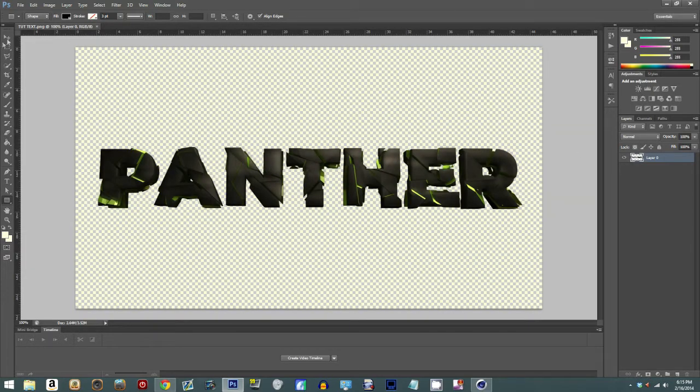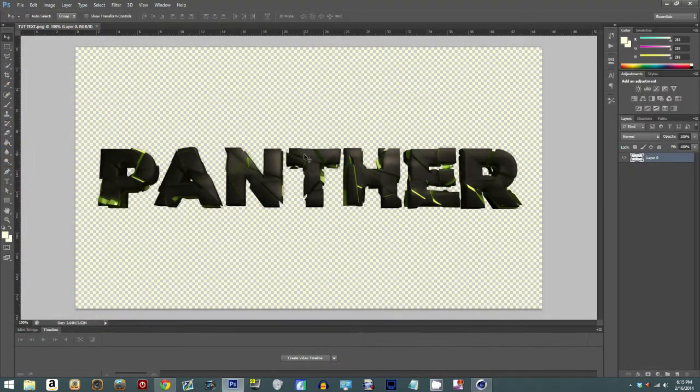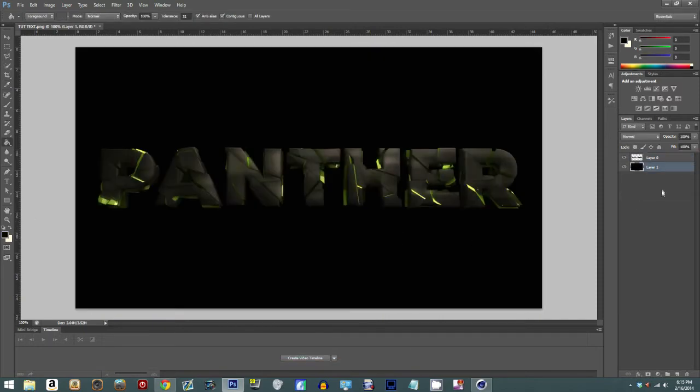So basically we have some simple text I just made in Photoshop or Cinema 4D. If you guys want to know how to make text and don't know how, go over to my Cinema 4D tutorial. This text was made with a plugin called Rowsey, which is really cool. Now we're gonna create a new layer, go to our paint bucket tool, switch it to black, and put that behind us.